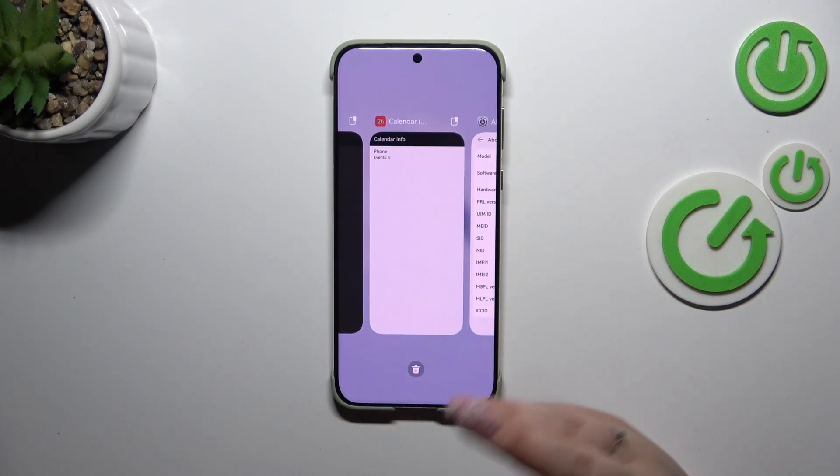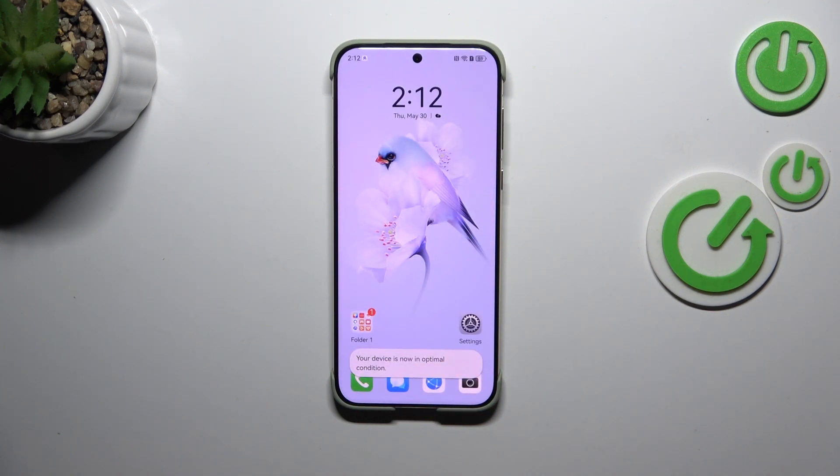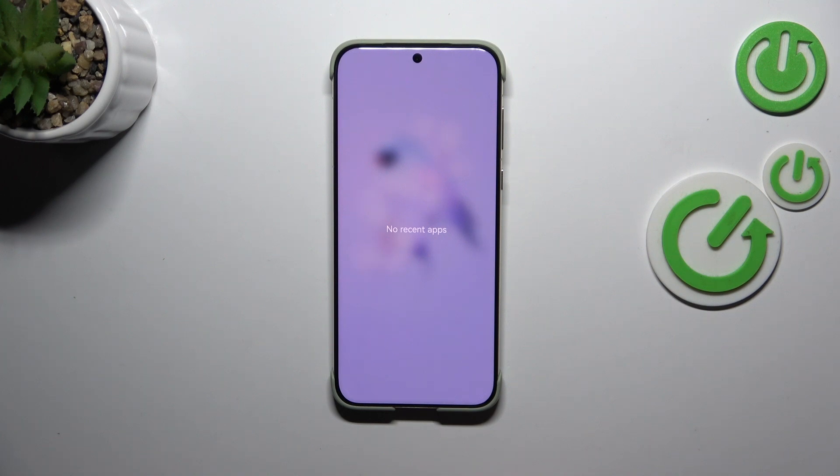If you want, you can close only one of those apps — just find it and swipe it up like that. But if you want to close all, just tap on the trash bin icon. As you can see, we get a confirmation, and when we re-enter the Recents, there are no recent items, which means we successfully closed all background apps.